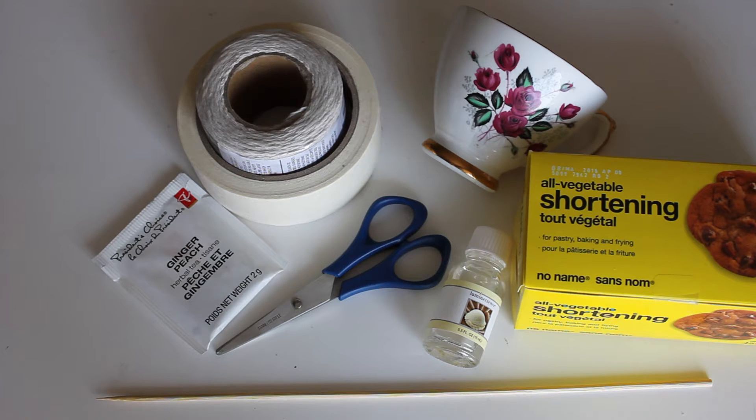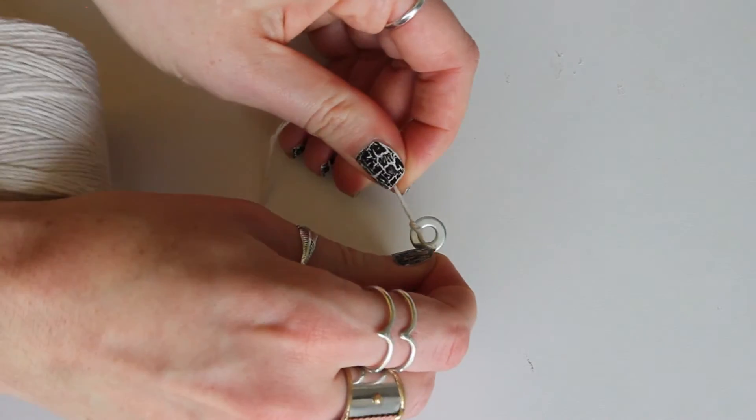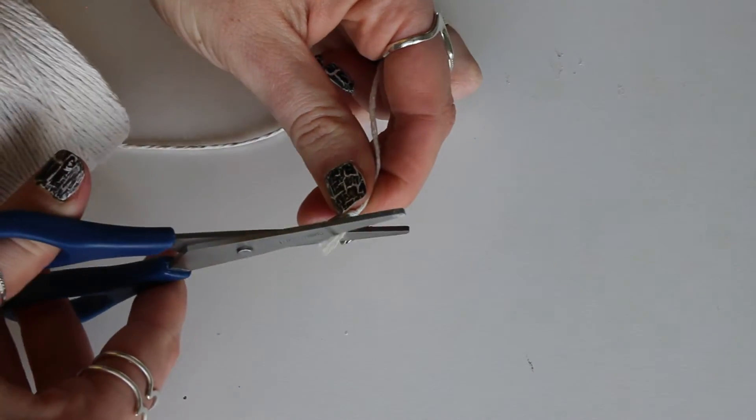Starting with the candle — you'll need a teacup obviously. I'm using vegetable shortening instead of wax, some essential oil for scent, some tea for scent, scissors, string, and a wooden skewer. I also grabbed a little metal washer and I'm tying that to the end of my string for my wick.